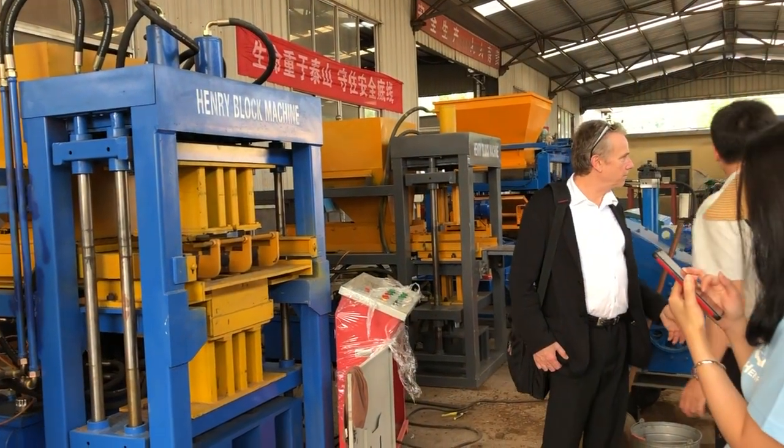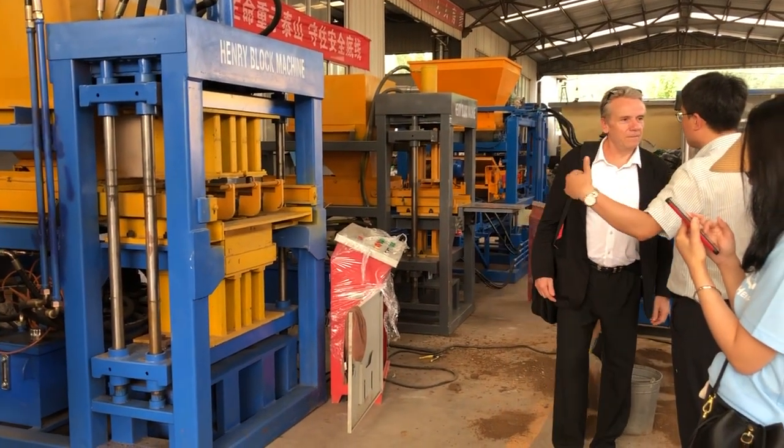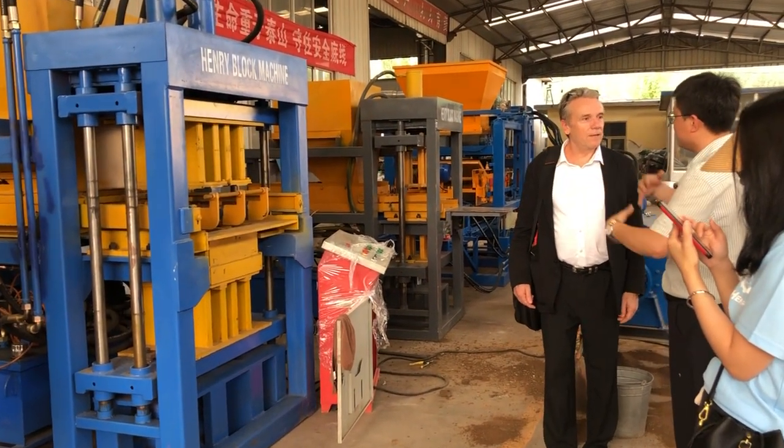And the machine for batching, for different materials — to load it together into the mixer.